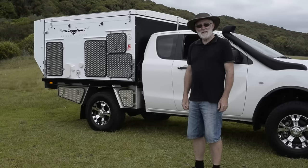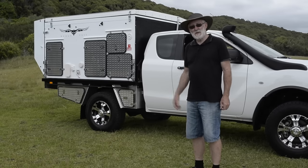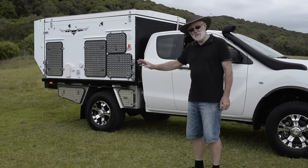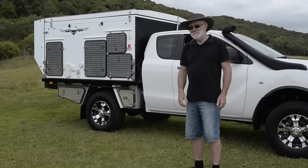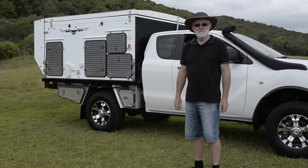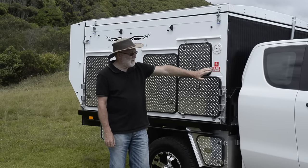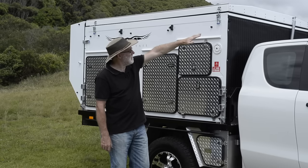The Wedgetale is a slide-on design — you can remove it from the ute and use the ute for other purposes, and store it. It's also very stable for free-standing camping. When you drive the ute away it's easy — easy up tracks or on the highway, easy to park, and you can tow a boat or whatever. The Wedgetale is no wider than the body of the ute.